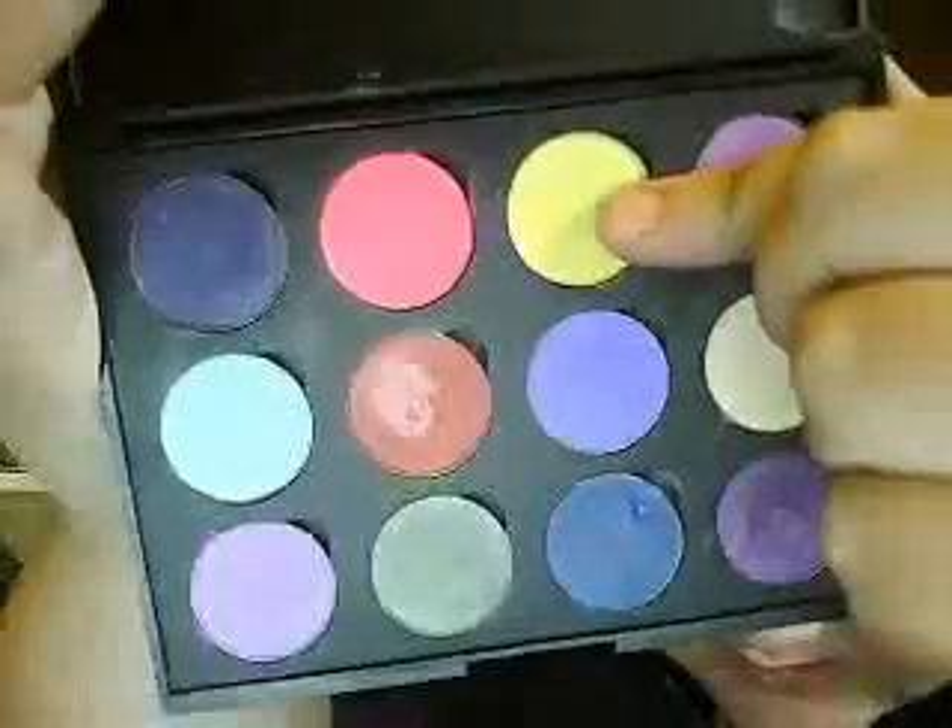Also, I did use this bright yellow by Coastal Scents — it's one of their hot pans, but I don't know the number, so I will put it in the description bar.